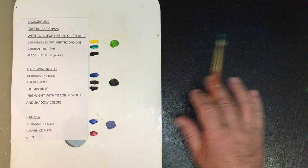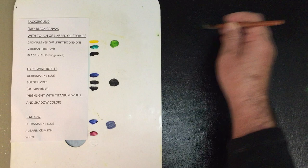I've prepared my canvas. It's a black canvas with a touch of linseed oil scrubbed into it. And now I'm painting a viridian green as the first layer of paint.